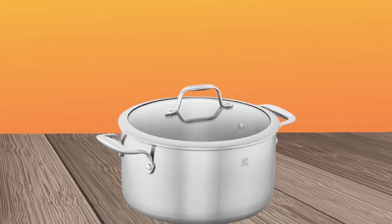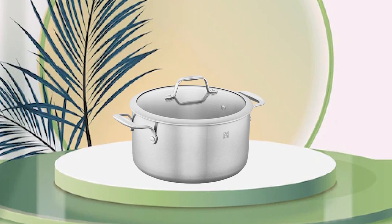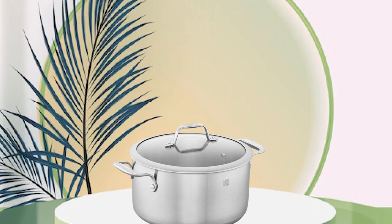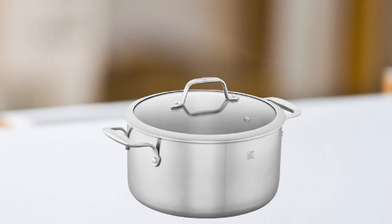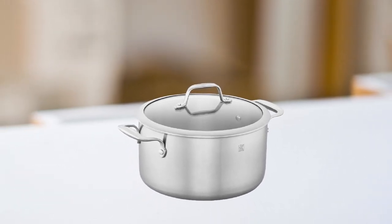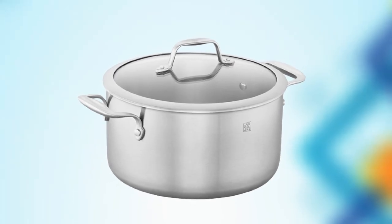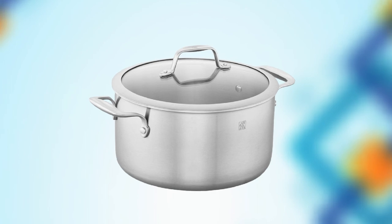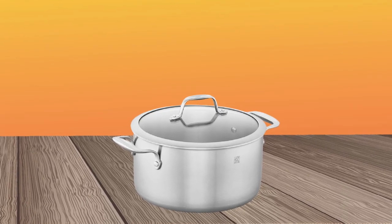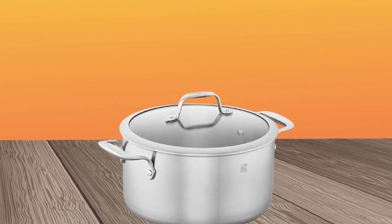This Dutch Oven is compatible with all stovetops, including induction, and is oven-safe up to 500°F. The interior has a non-stick ceramic coating that is PTFE and PFOA-free, making it safe and healthy for cooking. This coating also makes cleaning a breeze as food easily releases from the surface. Overall, the Zwilling Spirit Stainless Dutch Oven is a high-quality piece of cookware that is perfect for everyday use. It's versatile, durable, and easy to clean, making it a great investment for any home cook.